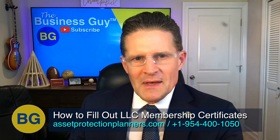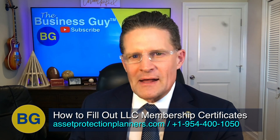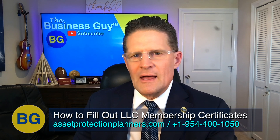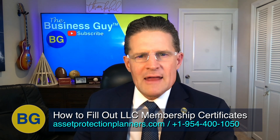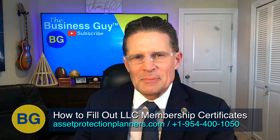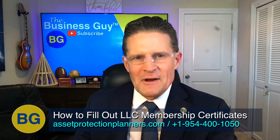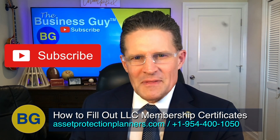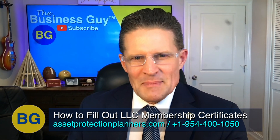I hope you found this valuable and it helped you understand how to fill out LLC membership certificates. If you want to form a U.S. or offshore LLC, feel free to give us a call at 1-954-410-50 or visit assetprotectionplanners.com and fill out our free consultation form. Be sure to share this video with others and subscribe below. This is The Business Guy.